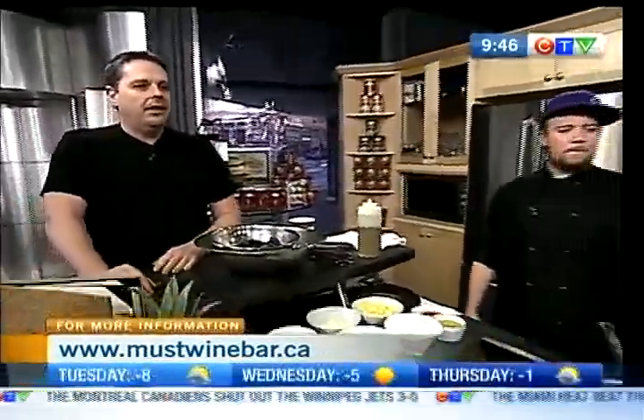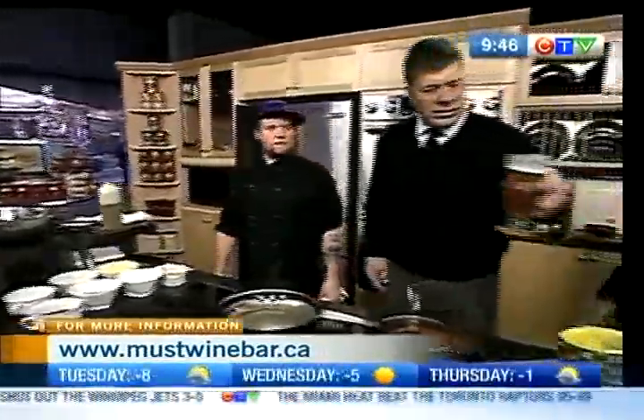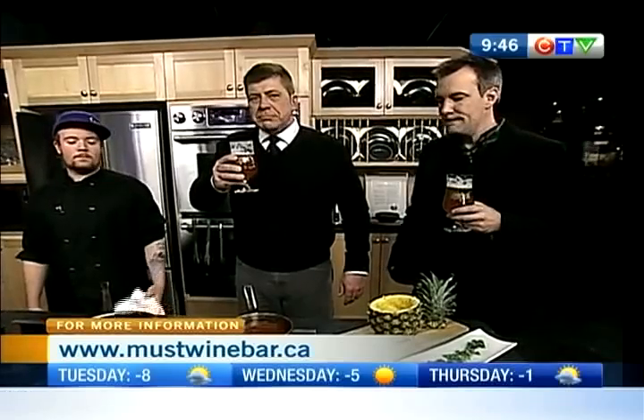We do a lot of cool things, actually. A couple of things we're going to be doing today is we're going to be working with some Spearhead Beer, which is a company from the Toronto area. Is this a Hawaiian-style pale ale? It is, yeah — pineapple-infused, so very nice beer. So we're going to be cooking with it and then doing a dish that's going to be paired with it.